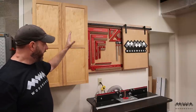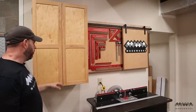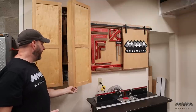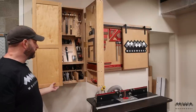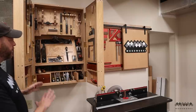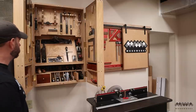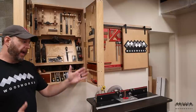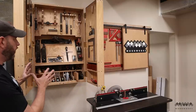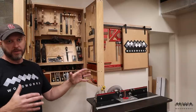Above the router station I've got all of my squares and other marking and measuring tools — easy to access and in one place. Right next to that is probably my all-time favorite shop project that I've ever done, and that is my hand tool cabinet. This is something that I built using plans from Fine Woodworking magazine — I think Mike Pekovic is the one that designed and built it, but it is absolutely beautiful. I keep all of my vintage hand planes and all of the other hand tools in one cabinet. One day I plan on building a proper hand tool workbench that's gonna go right here in this area of the shop, and that's why I keep these on the wall here.